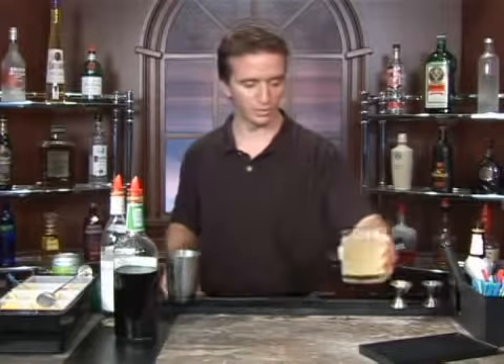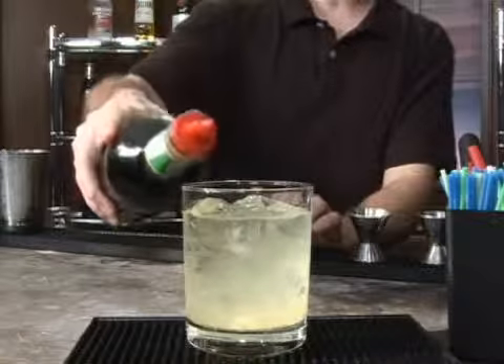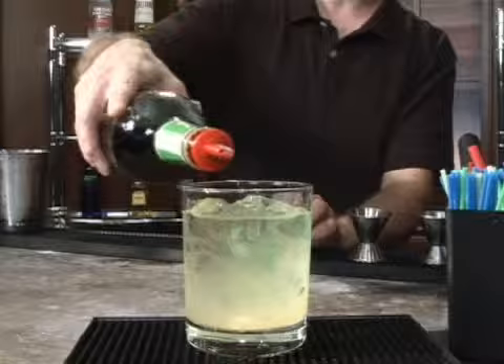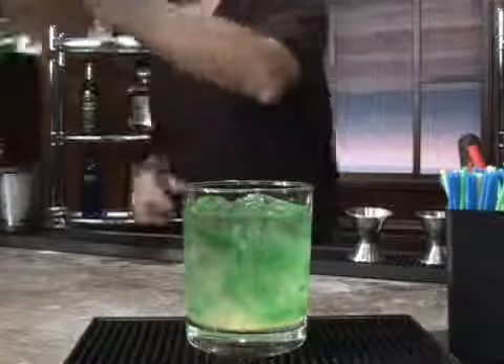Now, this is going to be the fun part. People have asked what's the difference between white crème de menthe and green crème de menthe. There really is no difference other than the color, and you do want green crème de menthe with this cocktail. We're going to float — which just means you want to drizzle the green crème de menthe along the top there — and it'll kind of just sink on down like that. Nice cool effect.